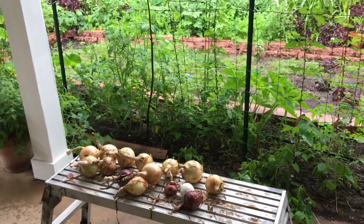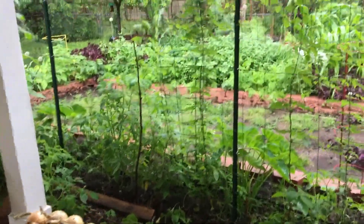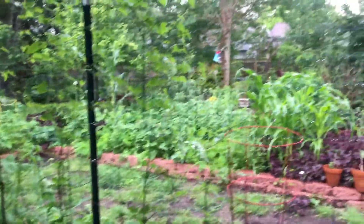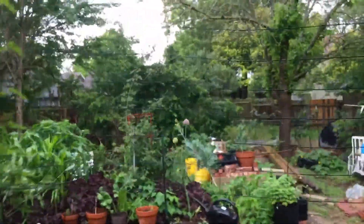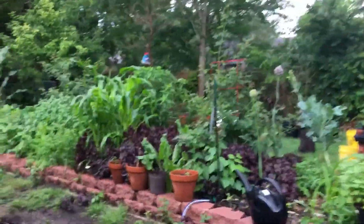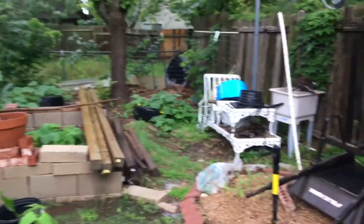We're going to be harvesting onions tomorrow. Things are looking good here, but this video is about growing corn on the rocks — check it out.